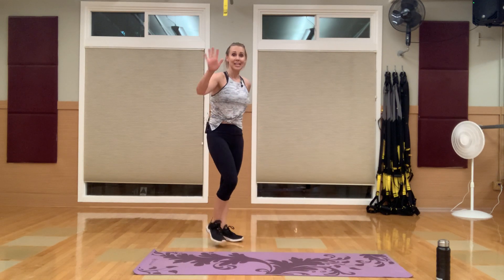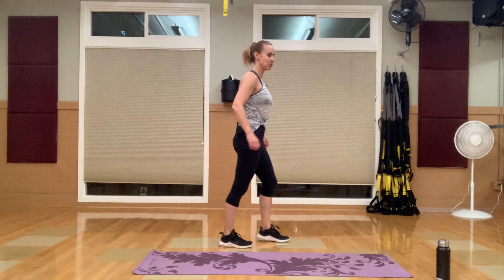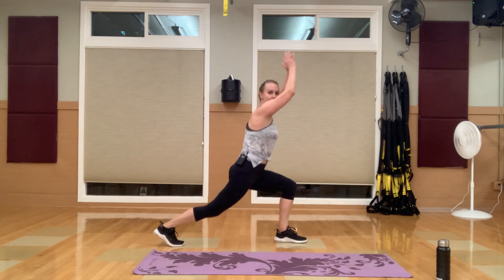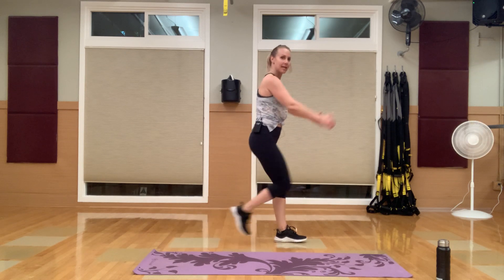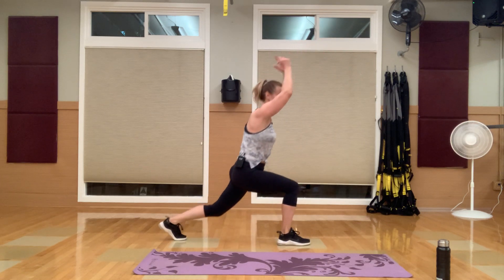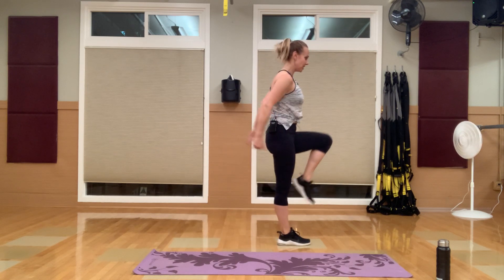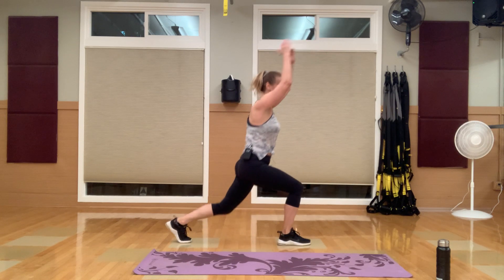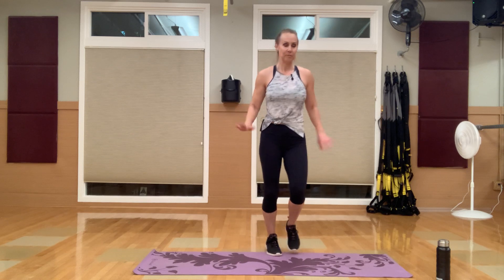This is your last circuit — and then we're hitting those abs. We're going to alternate legs: pick a leg, 15 seconds, then switch. Reverse lunge, squeeze — really reach back, pull in. At the end of this workout, make sure you rate it one through five: one being easy, five being really challenging. I want to know where you're at.